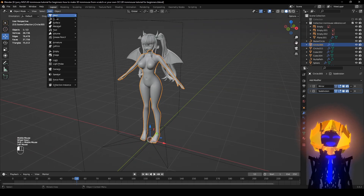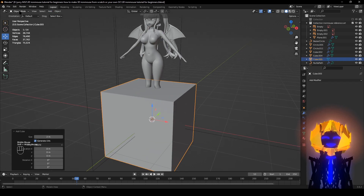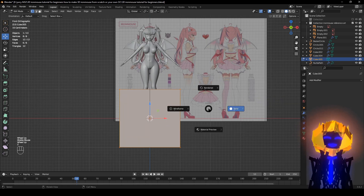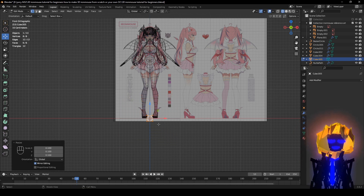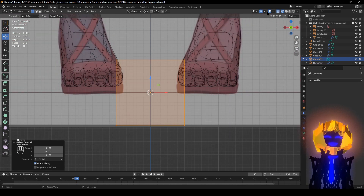Zoom out, go to Add Mesh Cube, and make sure you go to Edit Mode. Hit the middle mouse button. Alt to snap to new views, pull down Z, go into Wireframe, S to scale, then Control to do exact measurements. Use the dot on the numpad to zoom in on the object — make sure you have this selected.